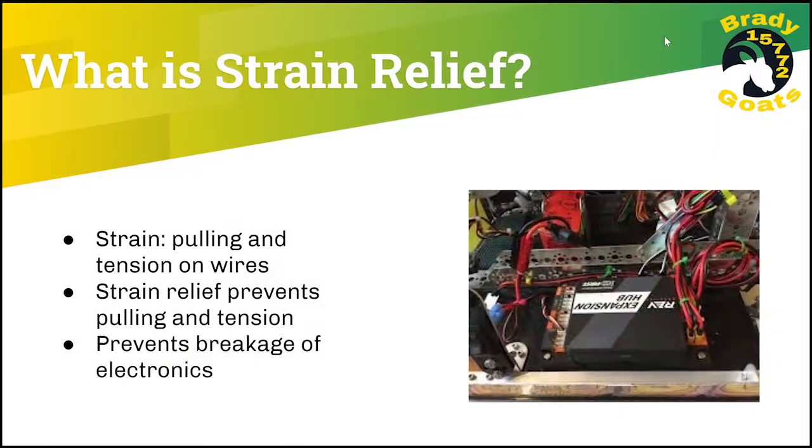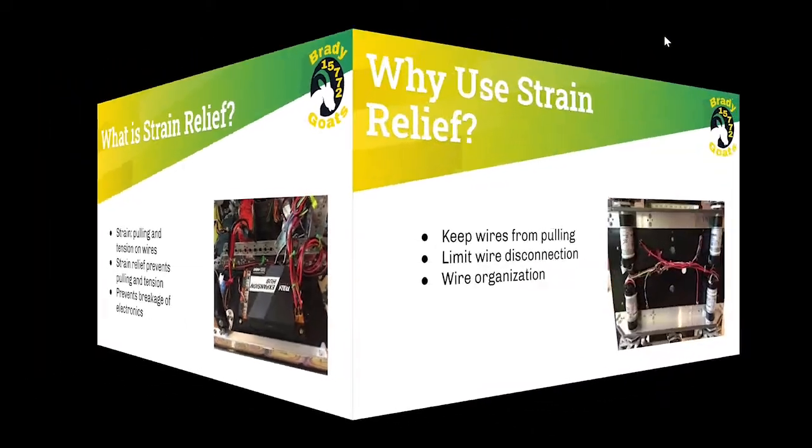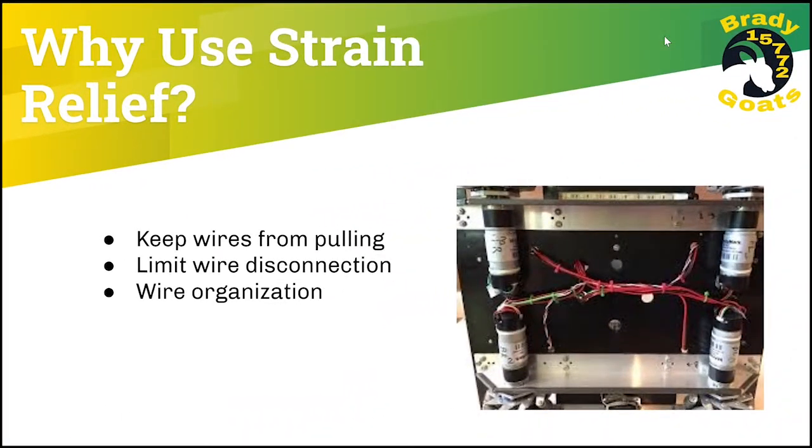What is strain relief? Strain relief is pulling and tension on wires that can be harmful to your electrical system and devices. We use strain relief because it keeps wires from pulling, limits wire disconnection, and helps keep your robot organized and easy to fix things.